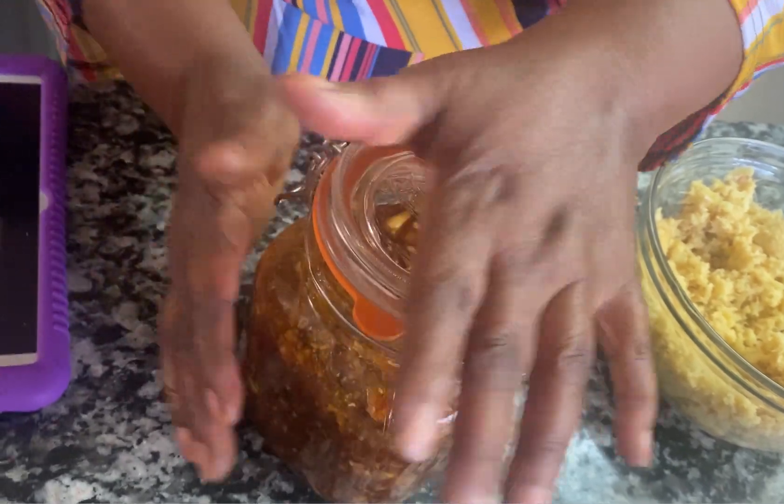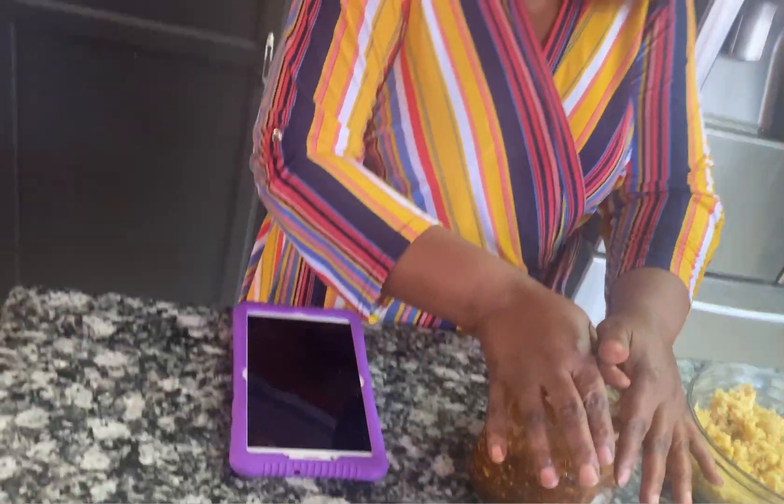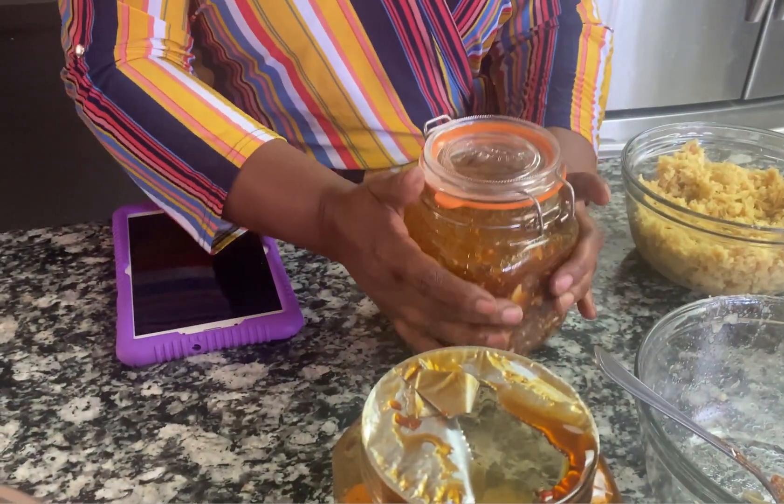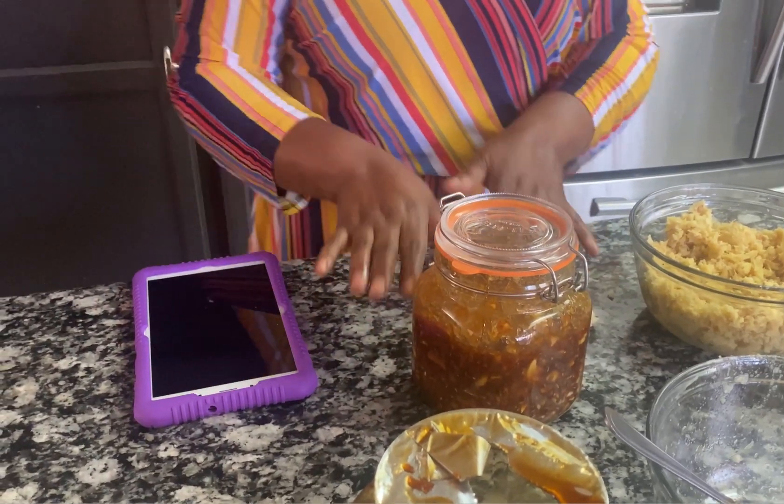Then you leave it for two weeks to six weeks. I left mine for six weeks before I used it. Every day, just make sure that you shake it or open it and mix it to make sure everything is settled and they are all together. Leave it for up to two weeks — give it time — and put it in a dark place.